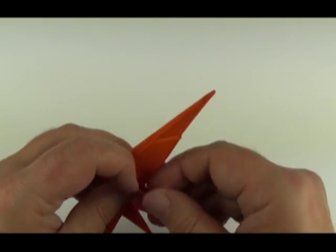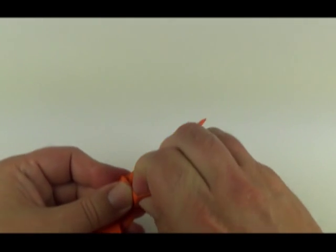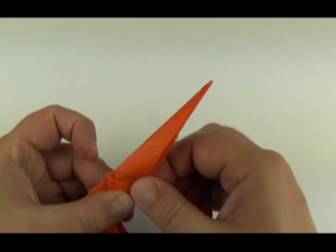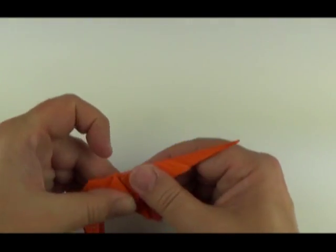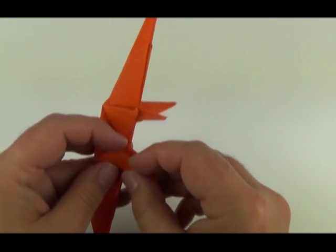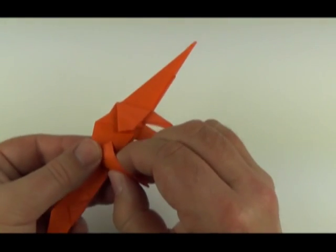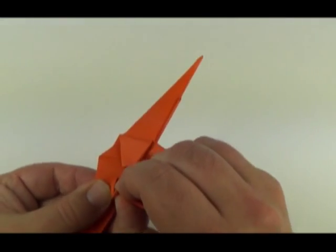Now give the legs a bit more shape by opening it up and reversing inside, then back again — it's a crimp fold that gives a little more definition. Same on the front legs: open it up, fold it up, and down again.